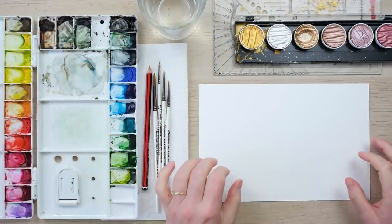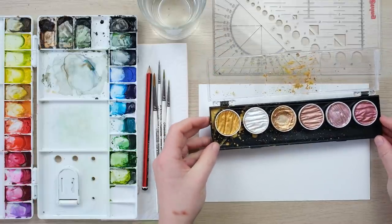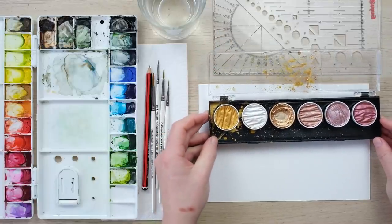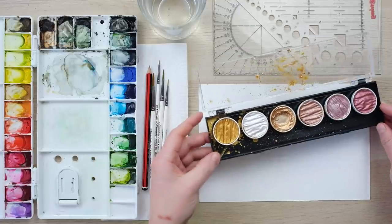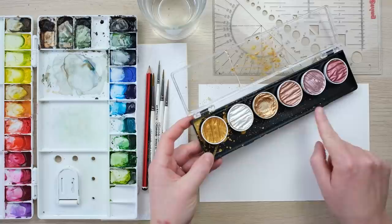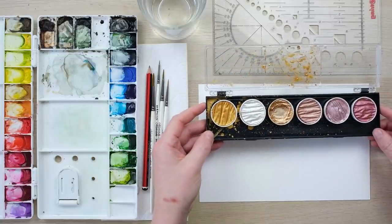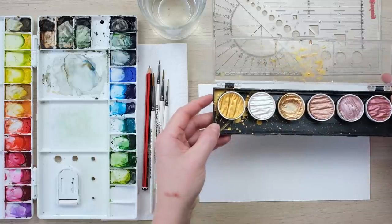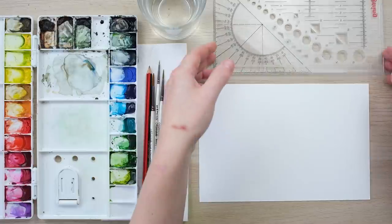Time for a bit more Christmassy themed painting. I mentioned in my intro about metallic watercolours - you can find the link to these in the episode notes below. They're called Fine Tech and they are absolutely brilliant and shiny and they behave just like watercolours. But I'm going to put those to one side for a moment because we need to do a little bit of prep.